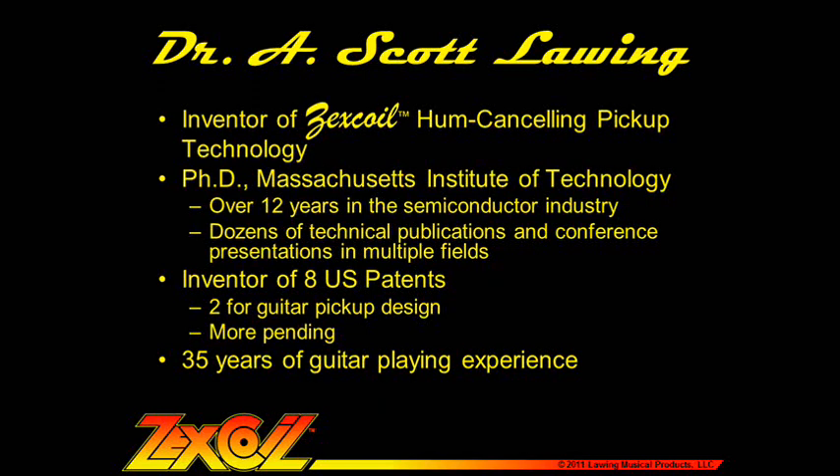Most recently, I was in the semiconductor industry for almost 13 years working for Motorola as well as the Rohm and Haas and Dow Chemical companies. I worked in a cutting-edge technology called chemical mechanical polishing, where I established myself as an expert in the field with over 40 conference presentations and papers. I'm an inventor on eight US patents, two of which are for electric guitar pickups, and I have multiple additional patents pending.